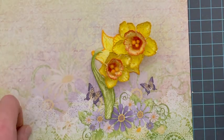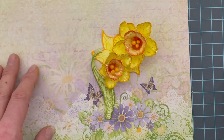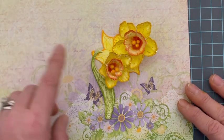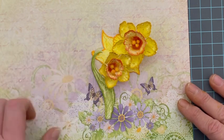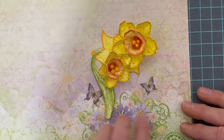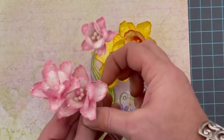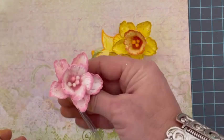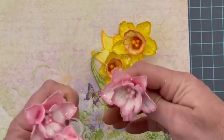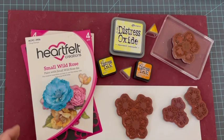Aujourd'hui j'ai le grand plaisir de vous retrouver pour un tutoriel fleurs. Vous savez combien j'adore réaliser des fleurs. Aujourd'hui nous allons réaliser des jonquilles. C'est un tutoriel un petit peu particulier parce qu'en fait chez Herfeld Creation, les dies et tampons pour réaliser des fleurs de jonquilles n'existent pas. J'ai détourné un die existant et vous allez voir c'est assez bluffant. Je suis trop contente du résultat. Je les ai aussi réalisées dans des tons roses, c'est très joli aussi, mais c'est beaucoup moins flagrant qu'en jaune.